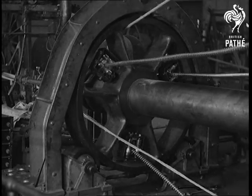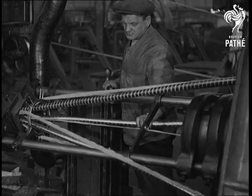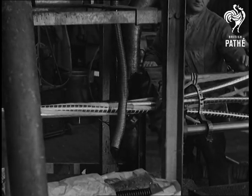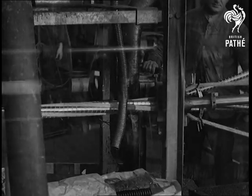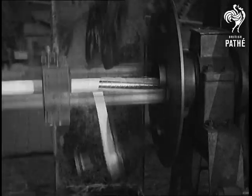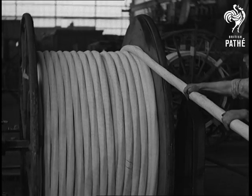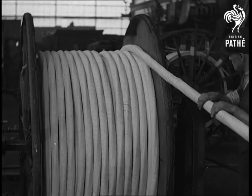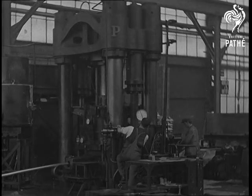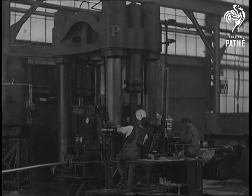The spaces between the lead-covered conductors are filled in with jute. As the conductors and the jute are laid together, you can see how perfectly they form, ready for the paper insulation. A thorough impregnation of the insulation is essential before the cable is covered with a sheath of lead. This hydraulic press forces lead round the cable, which when formed provides a sure barrier against moisture.